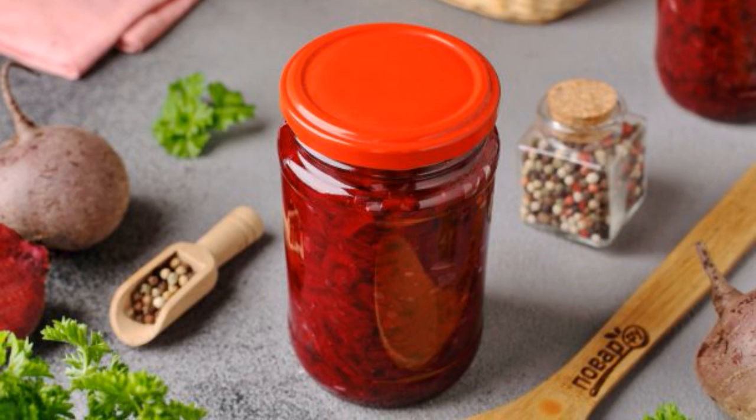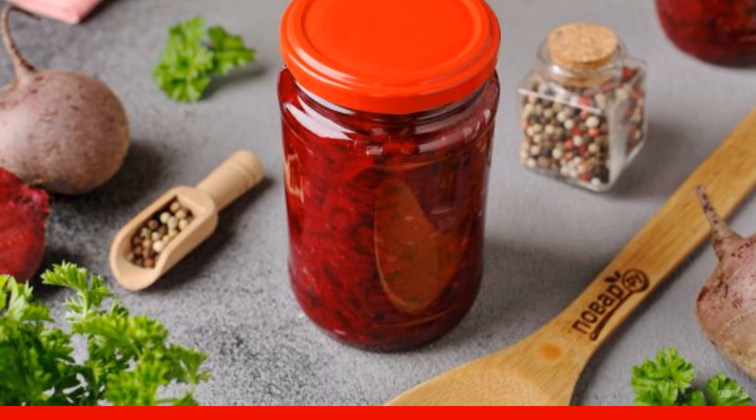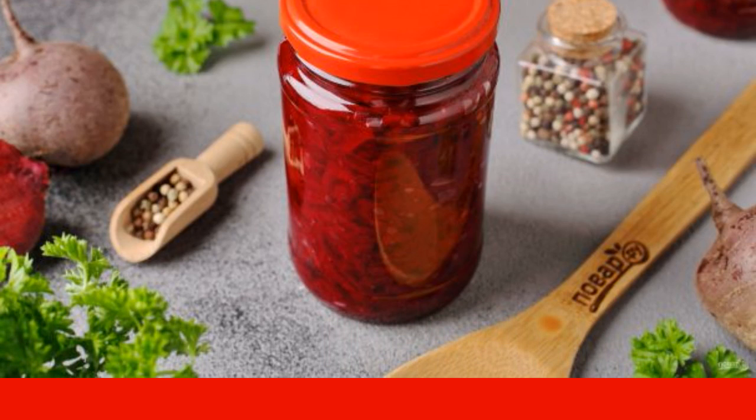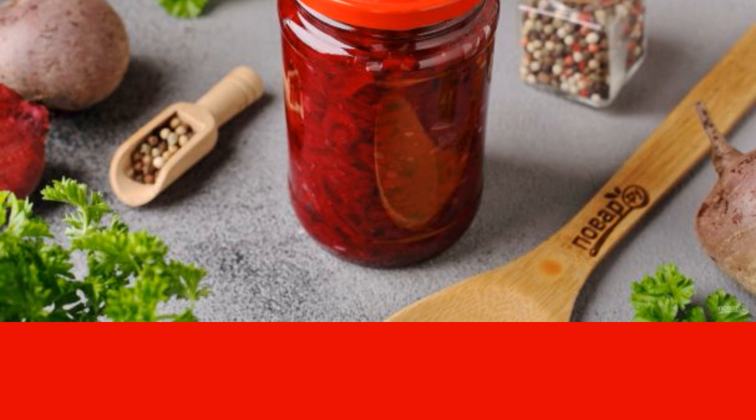I want to share how you can cook pickled beets for the refrigerator. Such a billet will help save a lot of time in the future — just take out a jar, open it, and put a few spoons in the soup.